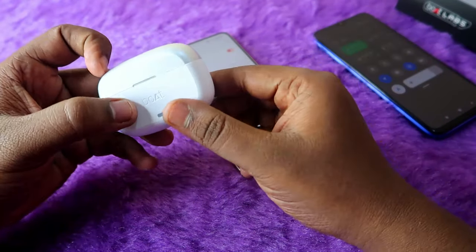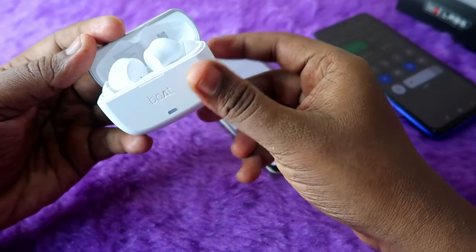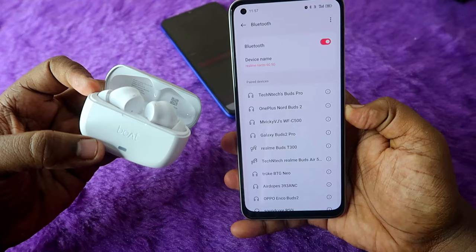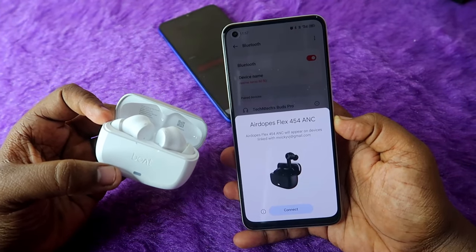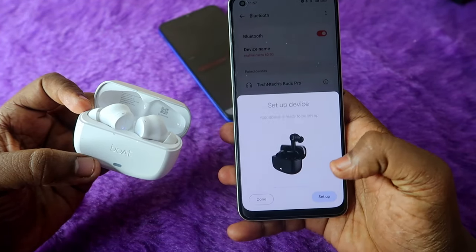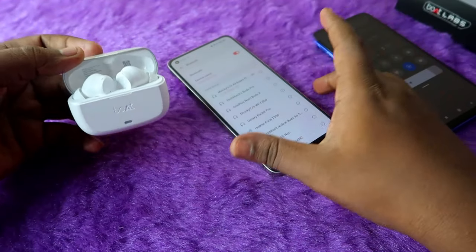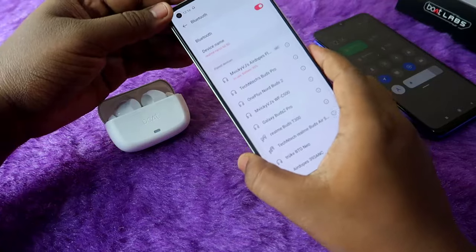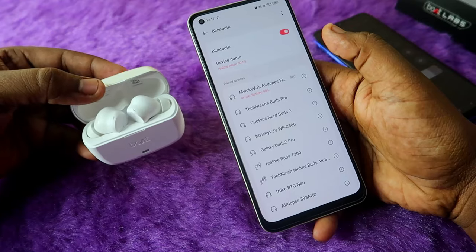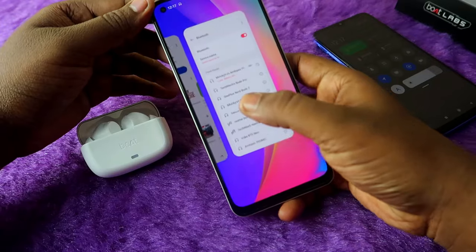If you've newly bought the boat airdopes flux 454 earbuds, once you open the charging case door the earbuds will automatically turn on and go to pairing mode. There is Google Fast Pair support, so you'll get a pop-up notification. Just click on the connect option and the earbuds will instantly connect with your smartphone via Bluetooth. Make sure to turn on Bluetooth before opening the charging case door.